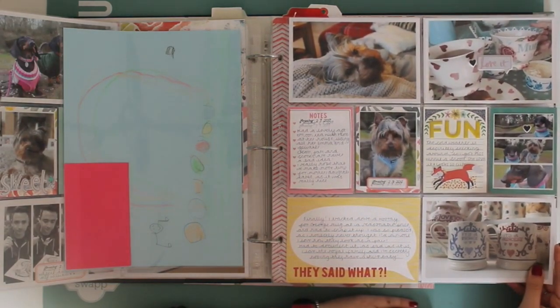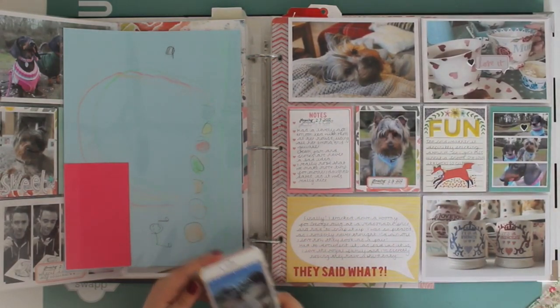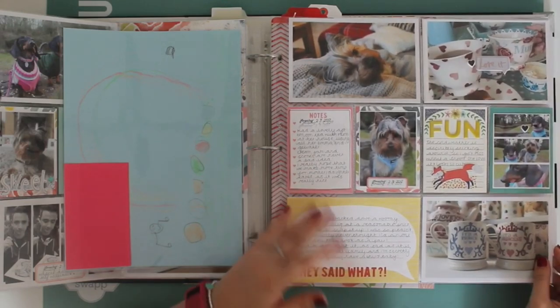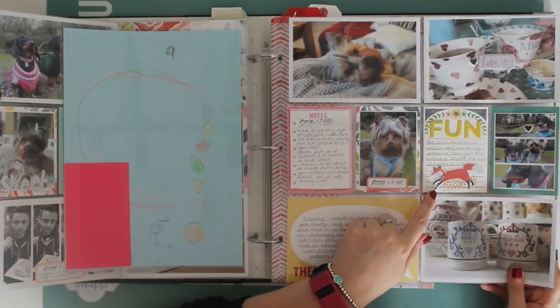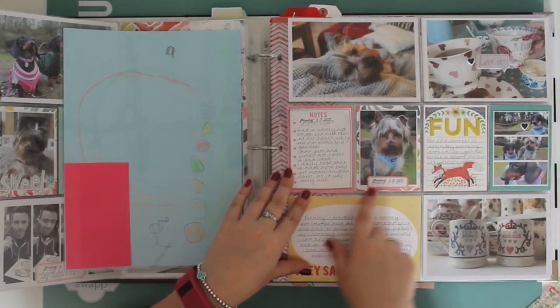Just more little bits and bobs - all the stuff of life. This was a Like Forever kit but I believe the collection was 'Little by Little' by Shamel Lane, if you want to track down some of these pieces.